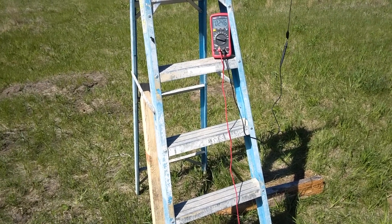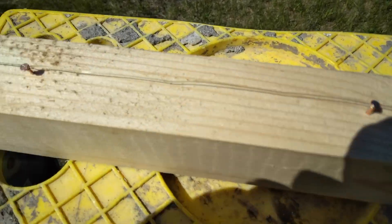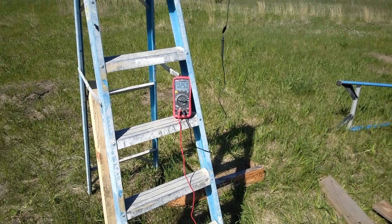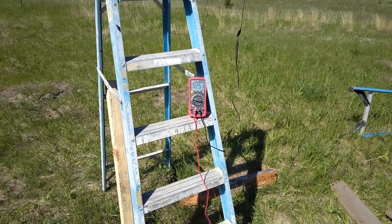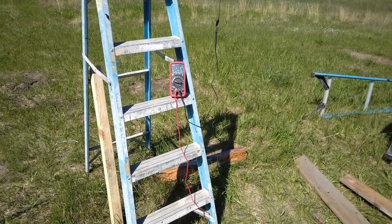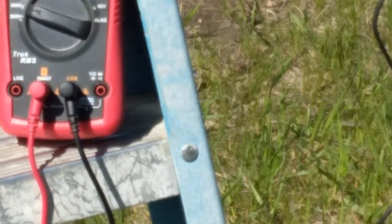I'm going to put a whole bunch of points of contact along the top of that board and see what that does. Now I have 12 points of contact in this little 2x2 — it's four feet long. Let's see if that increased it any. It did go up some, maybe six to eight volts. Not a whole lot.